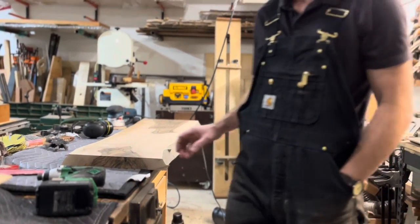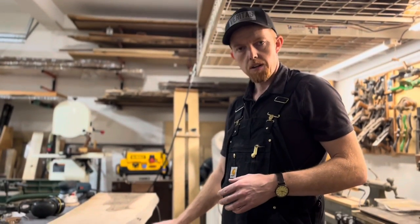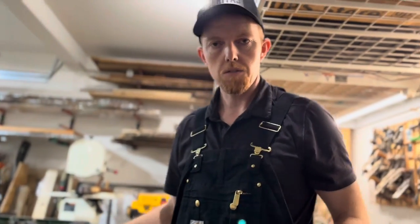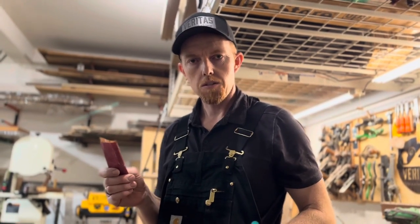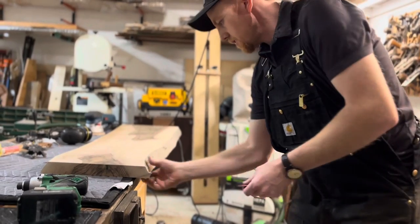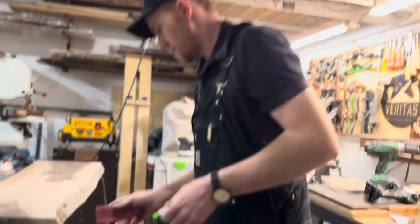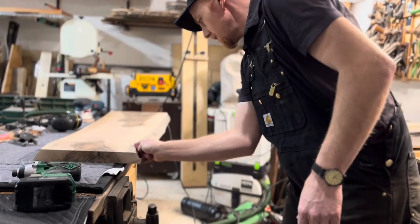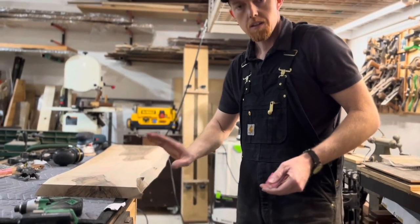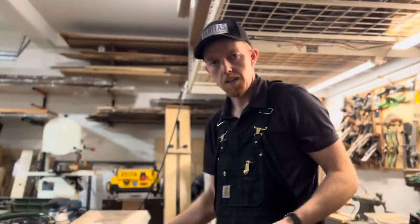A lot of times you might have a burlier live edge that's got a lot of nooks and crannies that you can't really get in there with. When I first started live edge furniture, I would just grab 60 or 80 grit and just start sanding away. My arm got really tired really fast, and it would get the bark off, but you would take away the character that a lot of people like about the live edge.